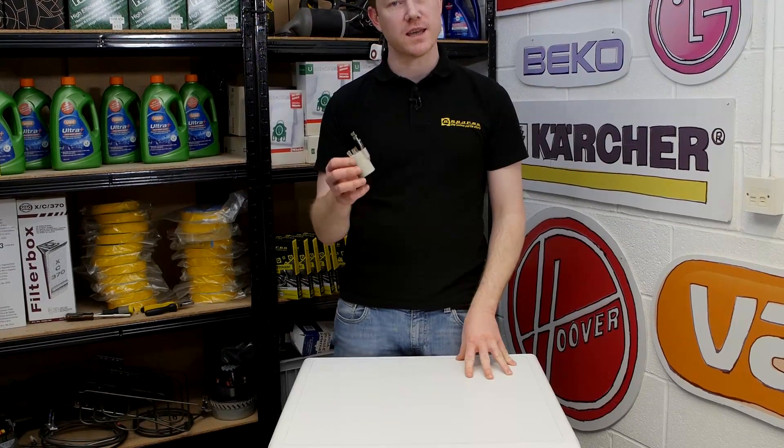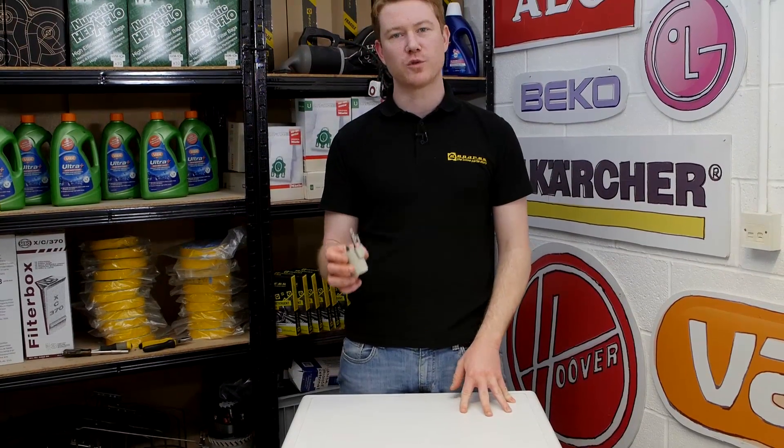A mains filter is in the washing machine to stop electrical noise interference from the motor affecting your other appliances. If you have a faulty mains filter it may trip the fuse board in your home or blow the fuse in the plug.